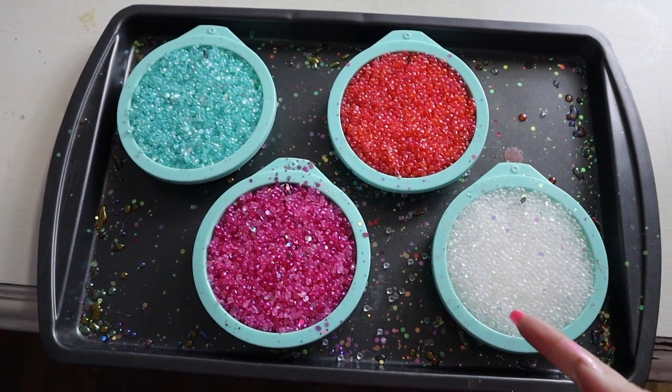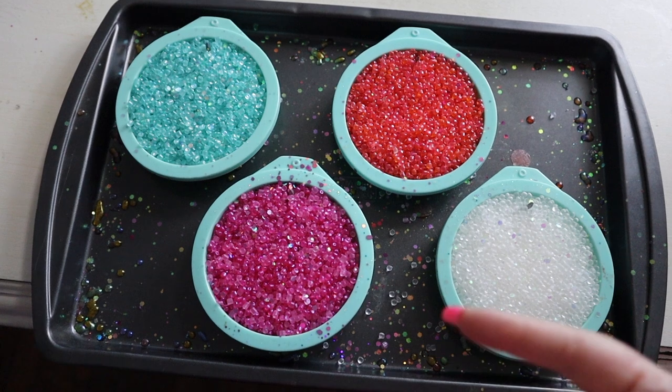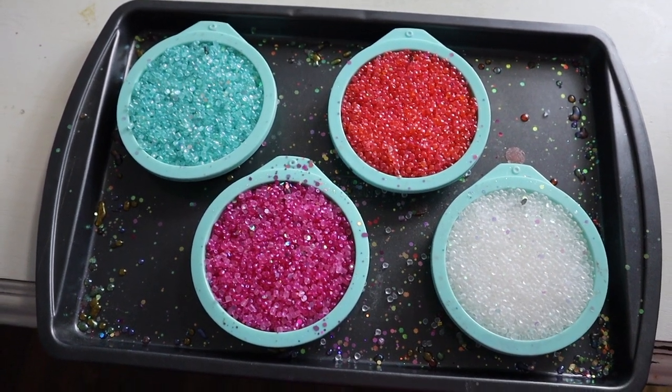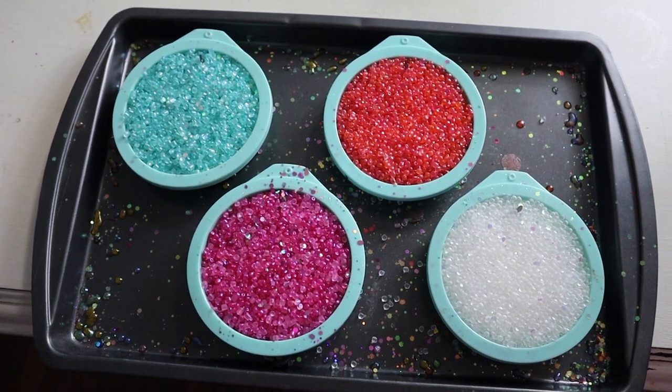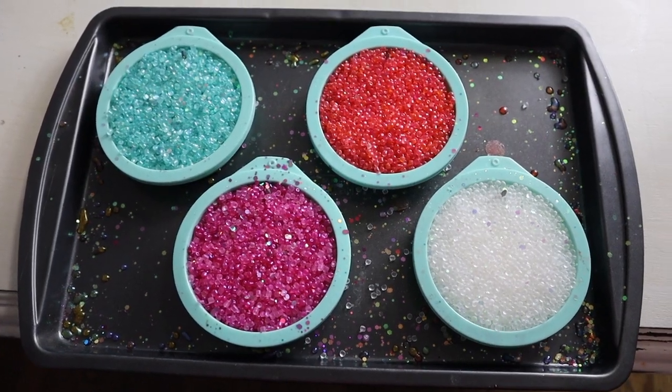Now that we have our beads poured into our molds, we are ready to bake these freshies. I have my oven set to 300 degrees, and I'm going to set my timer for 12 minutes, but it's probably going to take a little longer than that. That's just what I like to set it to so that I can keep checking on them from that point forward periodically until they're done.